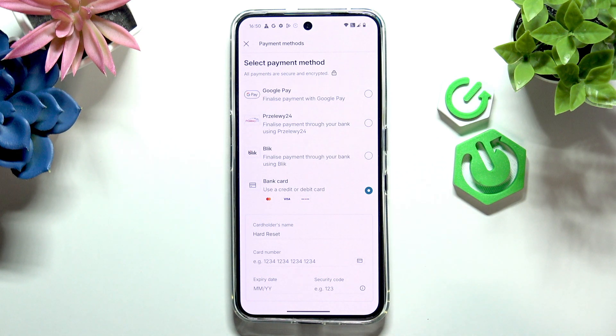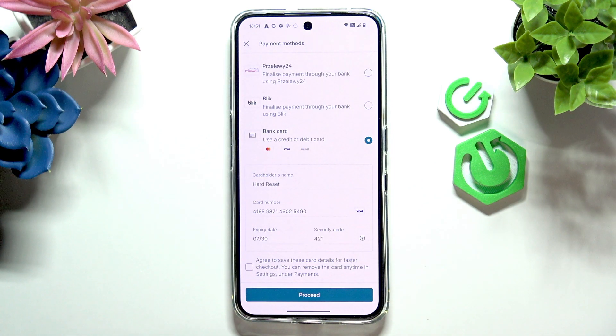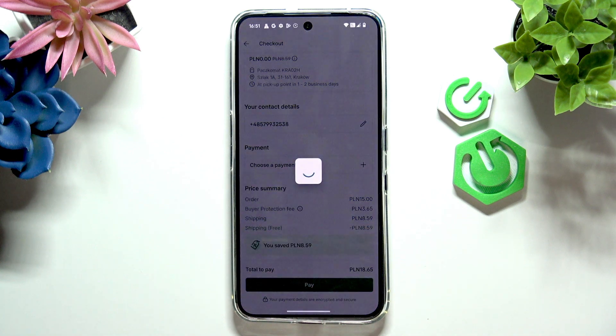So I'll just quickly make a Revolut card so I can show you the whole process. Okay, the card details were entered. Now I can agree to save these card details for faster checkout, but I don't need to — it's up to me. I'll save it and proceed.